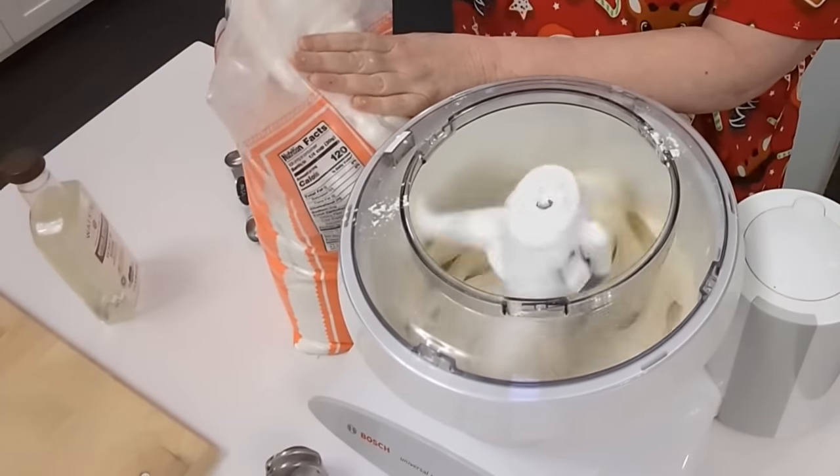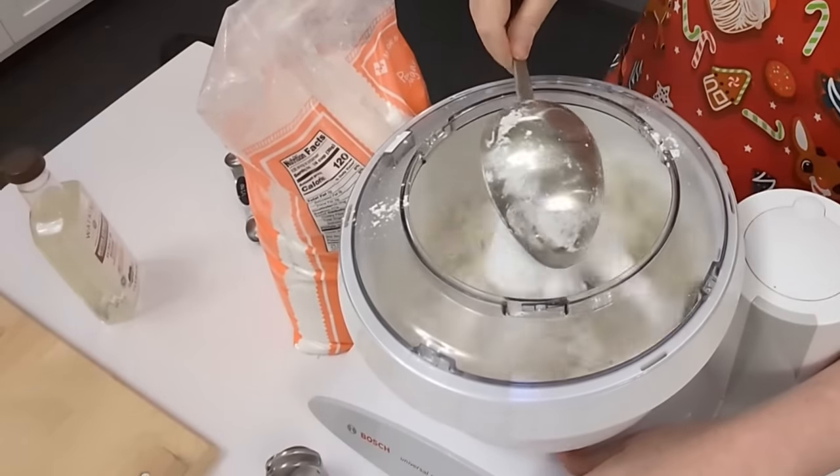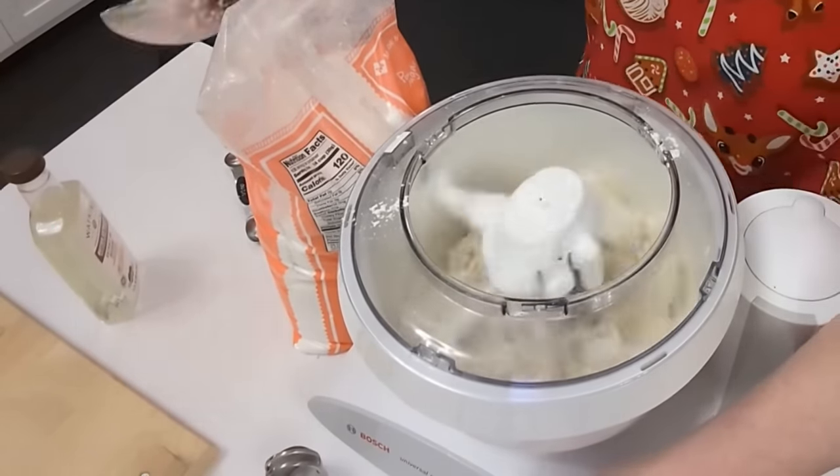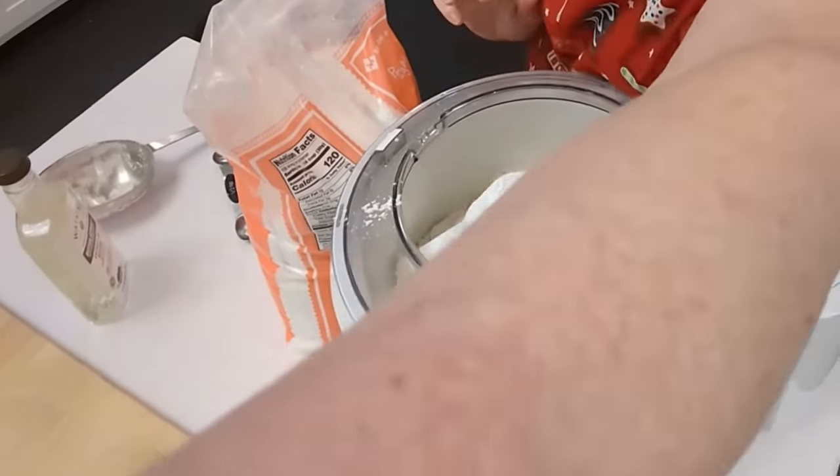Smells really good, y'all. Now, I was going to tell you guys something. Since this is live, I want to say something to you. When I was young, my mother catered weddings and she made butter mints for every wedding. She would put them in molds and then pop them out in different shapes. So this reminds me of my mama making peppermint patties.